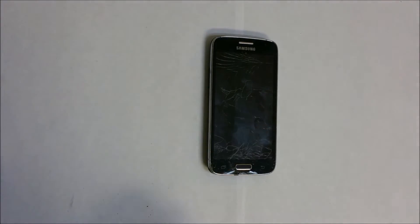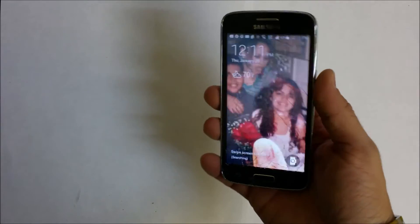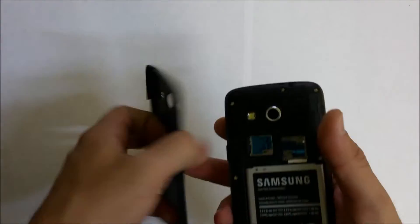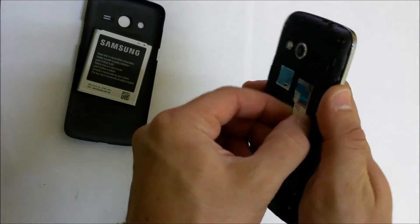Hey, what's up everyone. In this video I'm going to be showing you how to replace the glass screen, which is also called the digitizer, on the Samsung Galaxy Avant. Let's remove the back cover, battery, SD card, and SIM card if you have one in there.